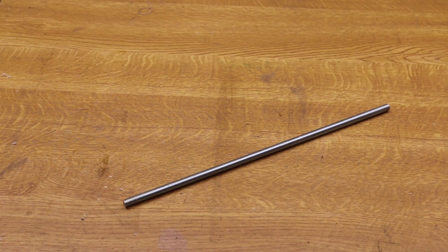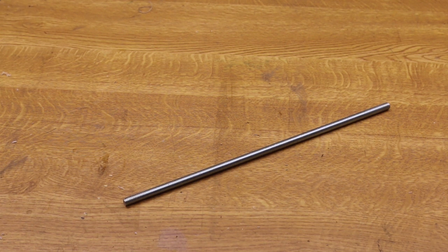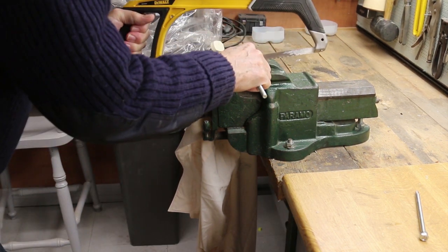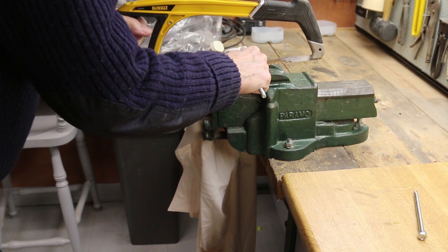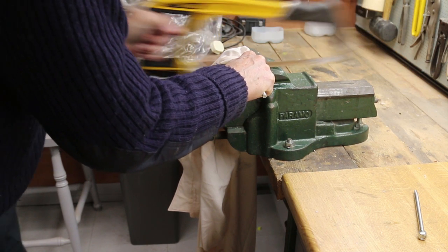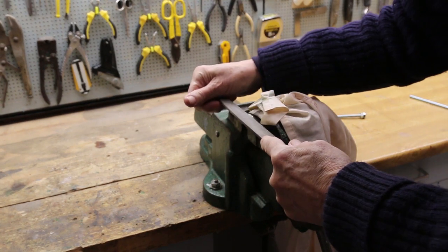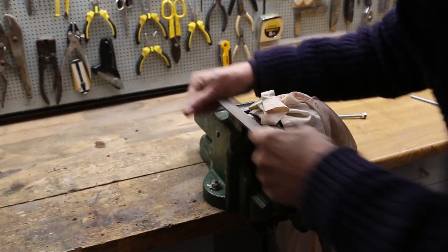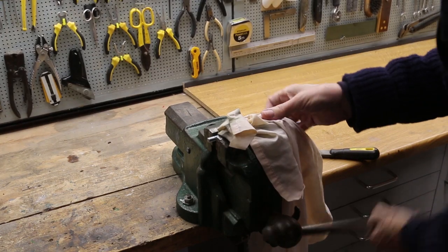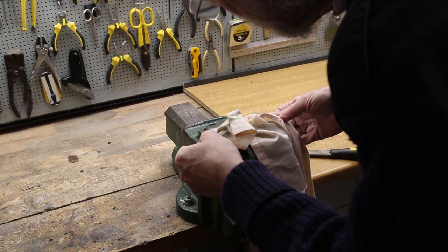The starting point is 300mm long, 8mm threaded rod. This is widely available — they come in packs of five from Screwfix. Gripping cloth to protect the thread, first cut the rods in two. With the rod 10–12mm proud of the vise, file a flat on the end of the rod. You want about 3mm showing between the threads. Rotate the rod by 180 degrees and repeat.